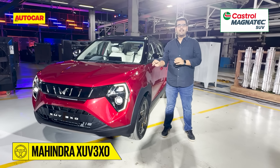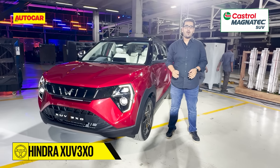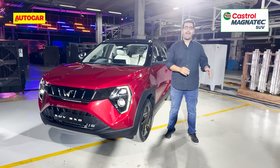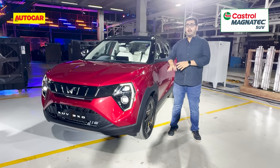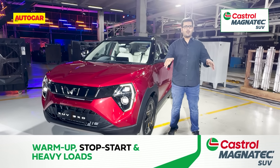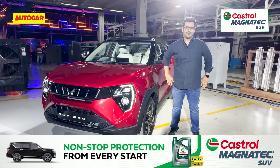This is the Mahindra XUV3XO and it's effectively the facelifted version of the Mahindra XUV300 as we knew it, but a lot has changed — particularly on the outside, a lot has changed on the inside, and a lot more features. We'll talk about all of these details one by one in this quick walkthrough video.